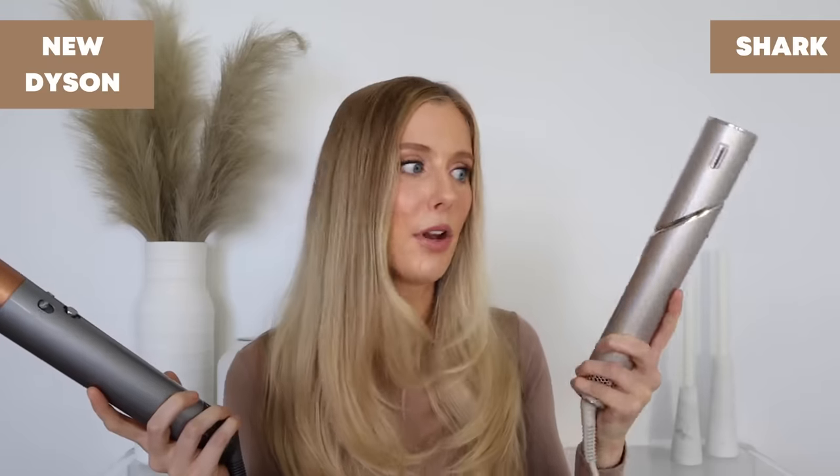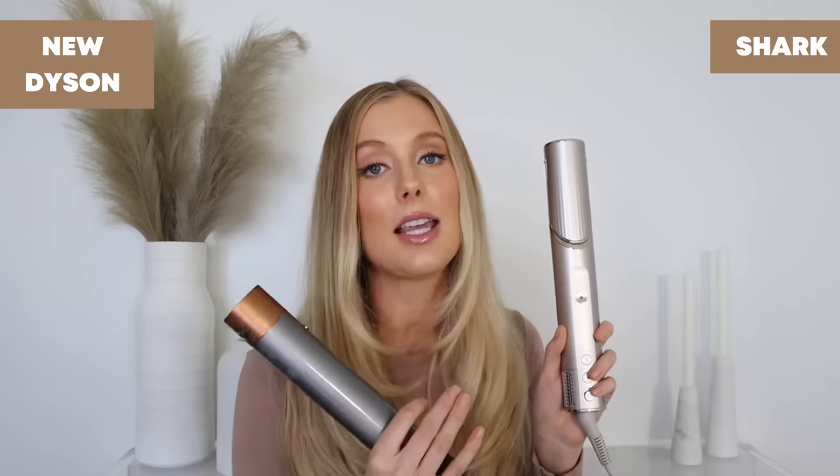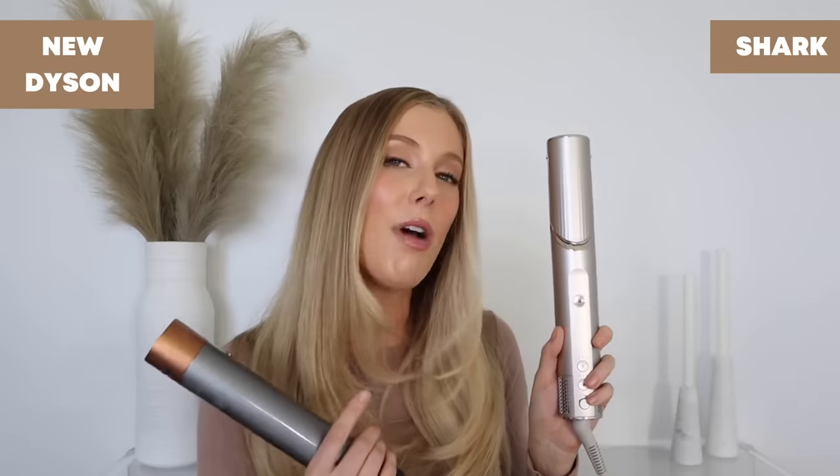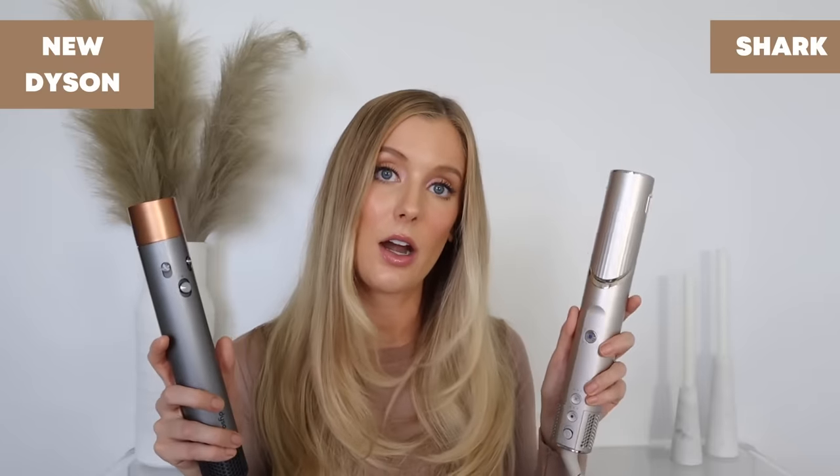There's just no way — if this can literally burn the skin on my neck, it's damaging my hair. Just because the temperature is being regulated doesn't mean you're not putting something hot on your hair. I personally would not use this at the hottest temperature setting. That said, I do actually like the fact that it gets a little bit hotter than the Dyson because it allows for faster styling and I don't have to hold my curls as long.